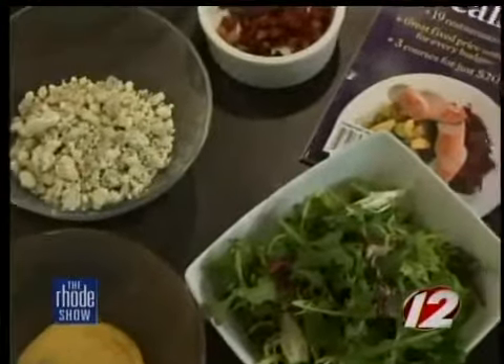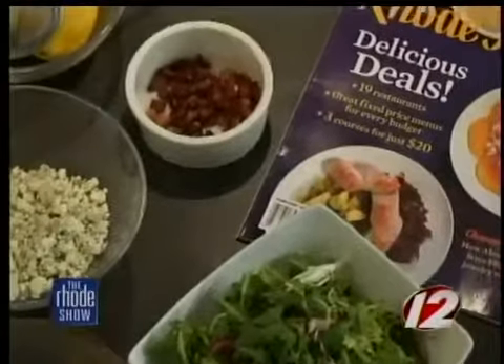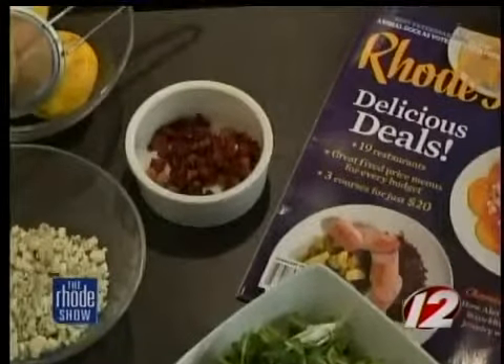I don't even know what truffle oil is — I like chocolate truffles but I don't think that's made from chocolate truffles. No, absolutely not. This has a much more mushroom flavor. We're going to put just a little bit in there, just a little hint, because it is very strong — just to nicely balance out the steak with it.